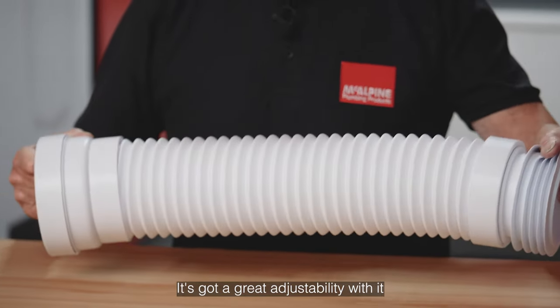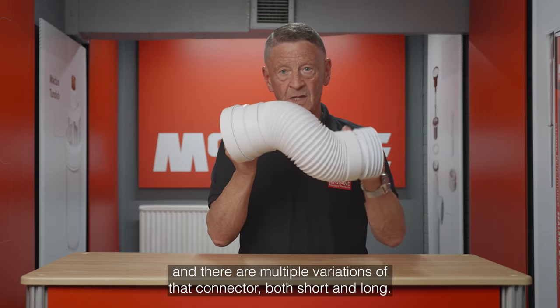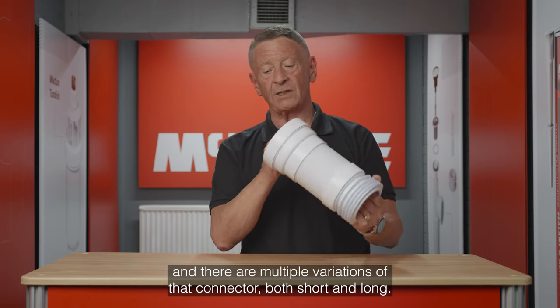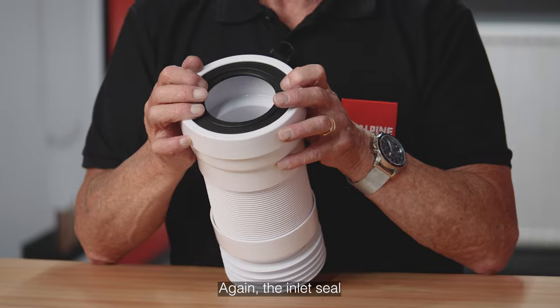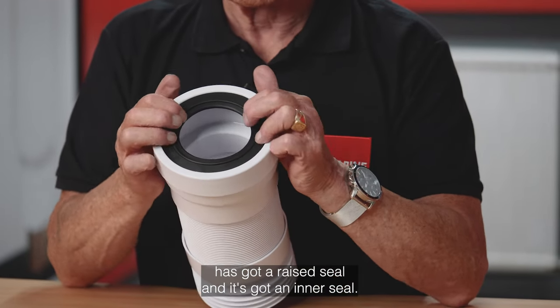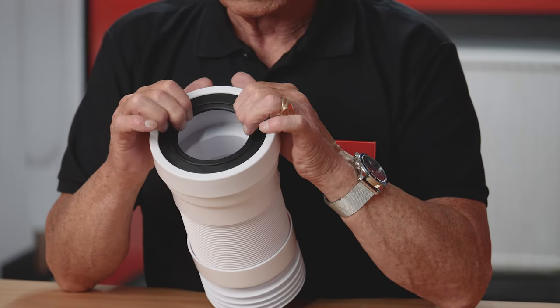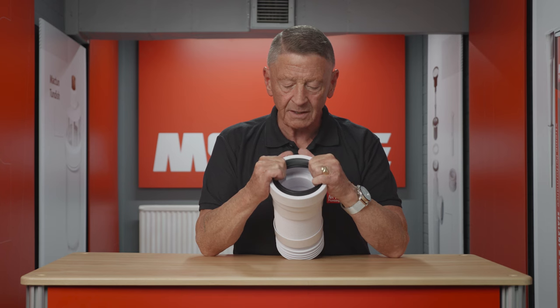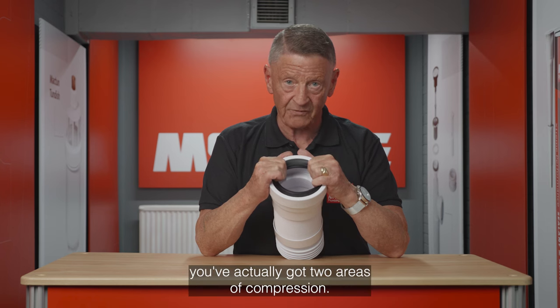It's got great adjustability and there are multiple variations of that connector, both short and long. The inlet seal has got a raised seal and an inner seal, so as the pipe returns into the WC spigot you've actually got two areas of compression.